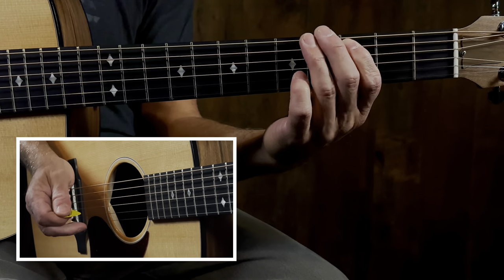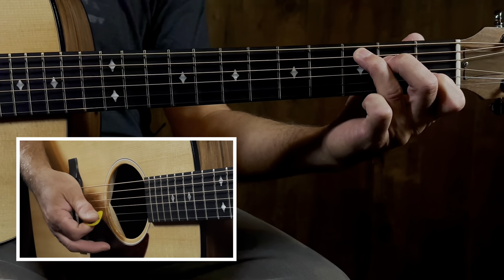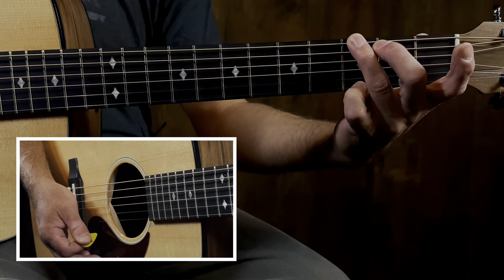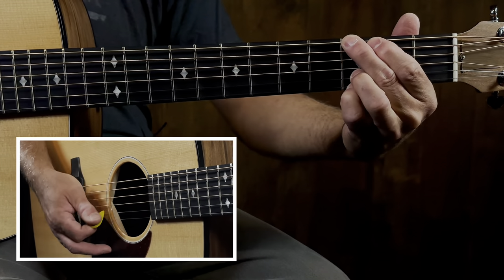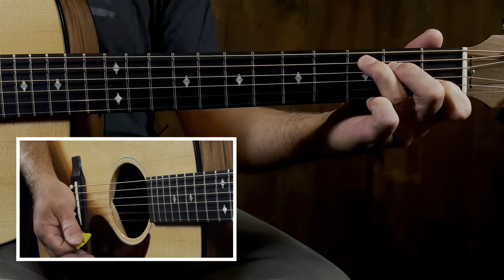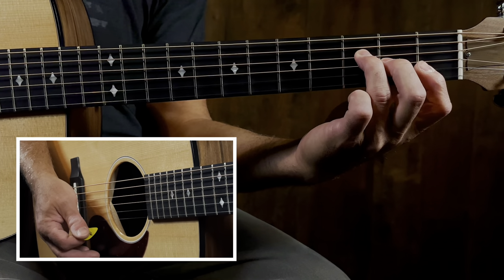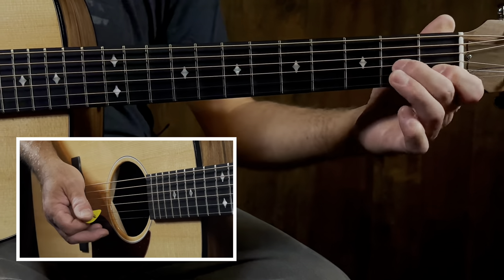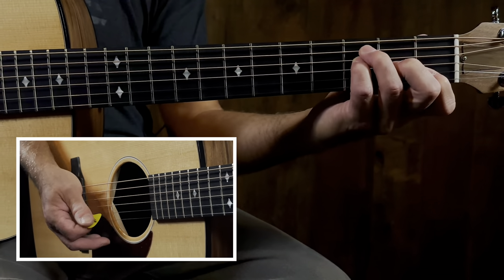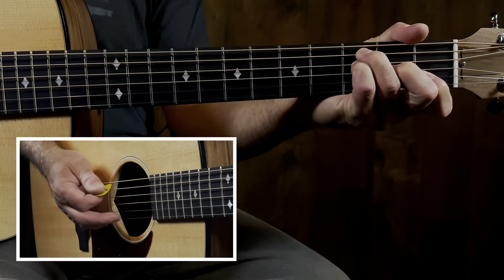The chords to the song are C, G - which you can do either open position or a different voicing - I'll just do them differently each time. And then we're also gonna do F, which you can play a million ways. I'm gonna do this beginner-friendly one - just don't hit that high E string, maybe lean down and muffle it. Aim for strings five through two.